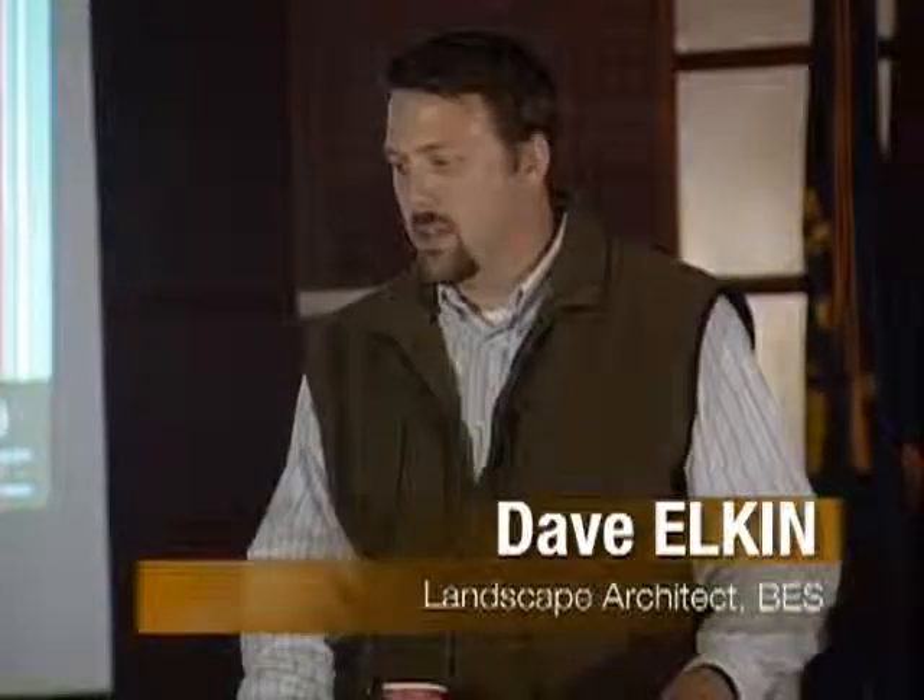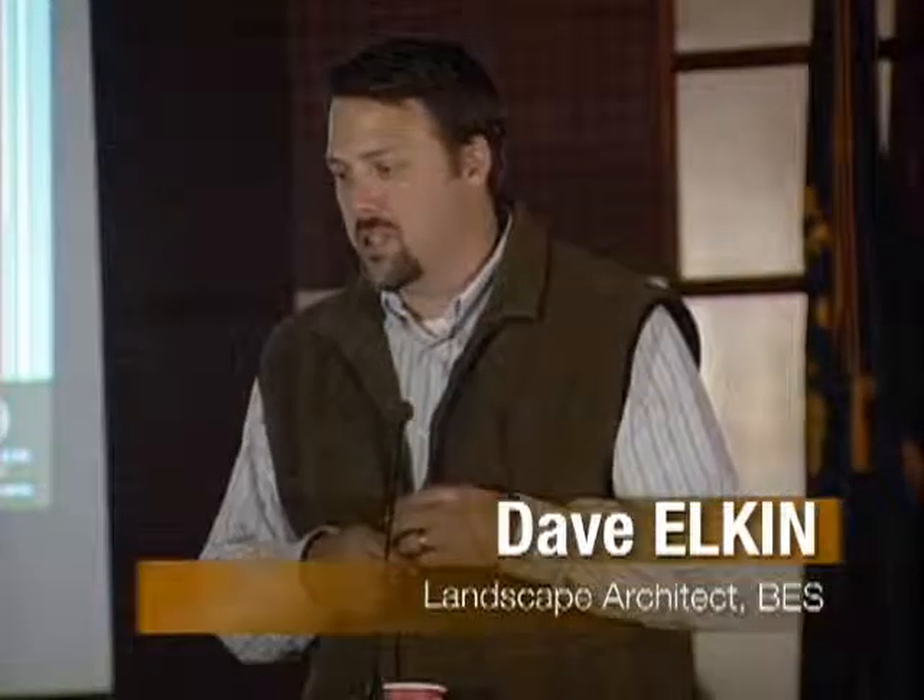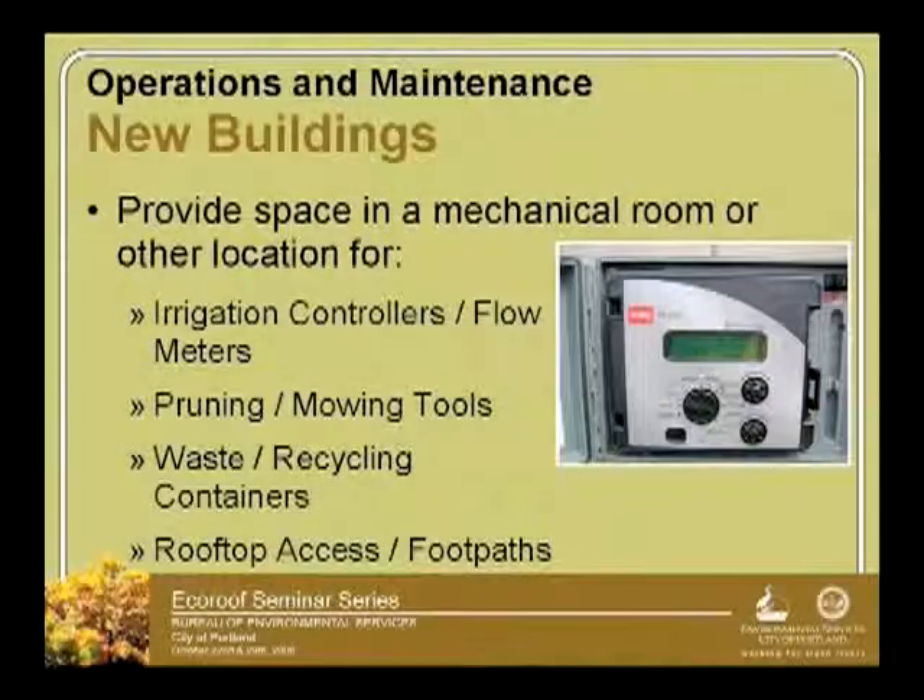All the other items that come with the ownership of an eco-roof require some space. Mechanical rooms are really good places to have items like irrigation controllers. We're recommending that if you're going to put in an irrigation system, put in a flow meter, so you know exactly how much water you're using on your roof.